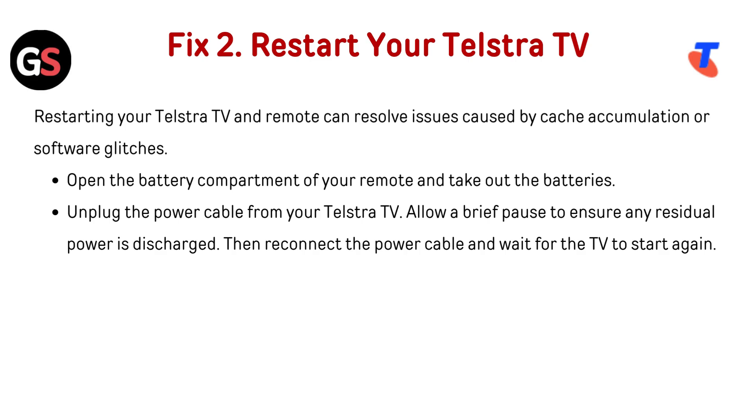Fix 2: Restart your Telestra TV. Restarting your Telestra TV and remote can resolve issues caused by cache accumulation or software glitches. Open the battery compartment of your remote and take out the batteries. Unplug the power cable from your Telestra TV. Allow a brief pause to ensure any residual power is discharged, then reconnect the power cable and wait for the TV to start again.